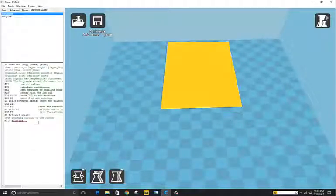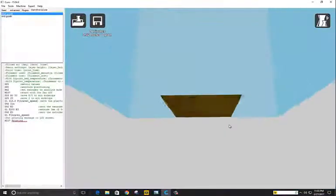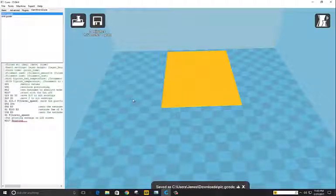Once this is all done, we're going to save it to an SD card. I'm just going to save it and upload it to my printer, and I'll get back to you in a minute.